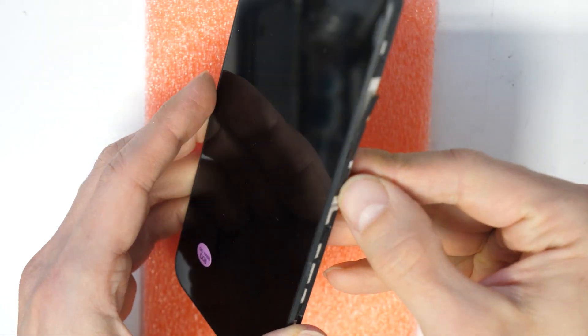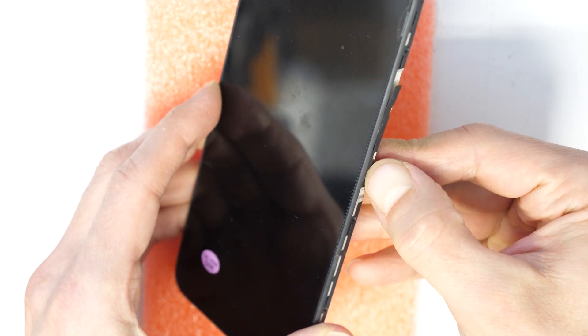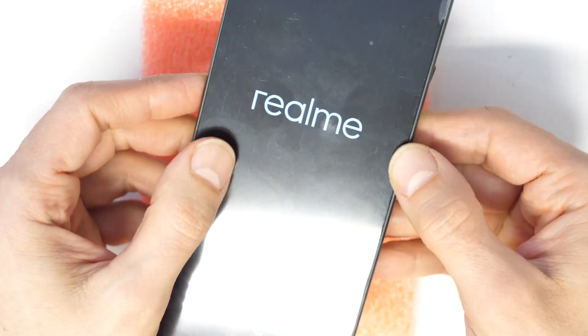Let's see if we have a picture. Okay, there is the picture — great!